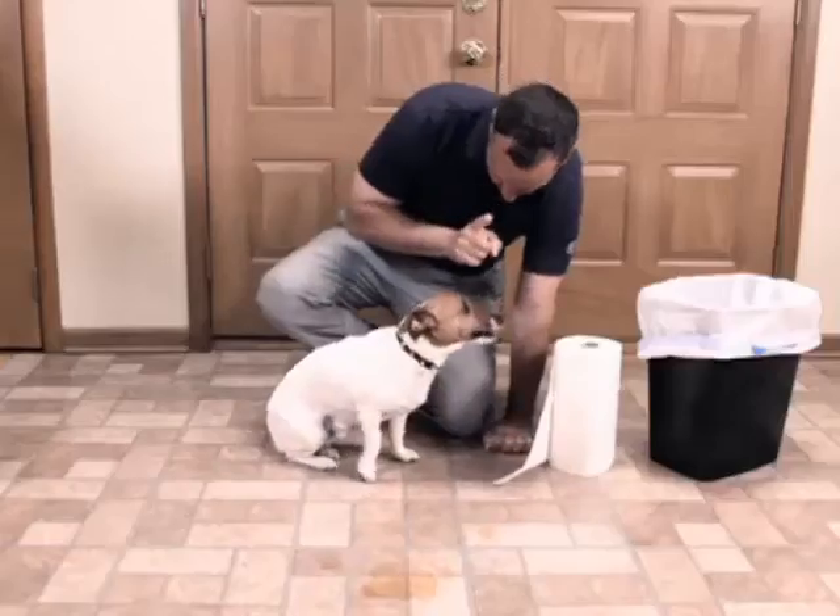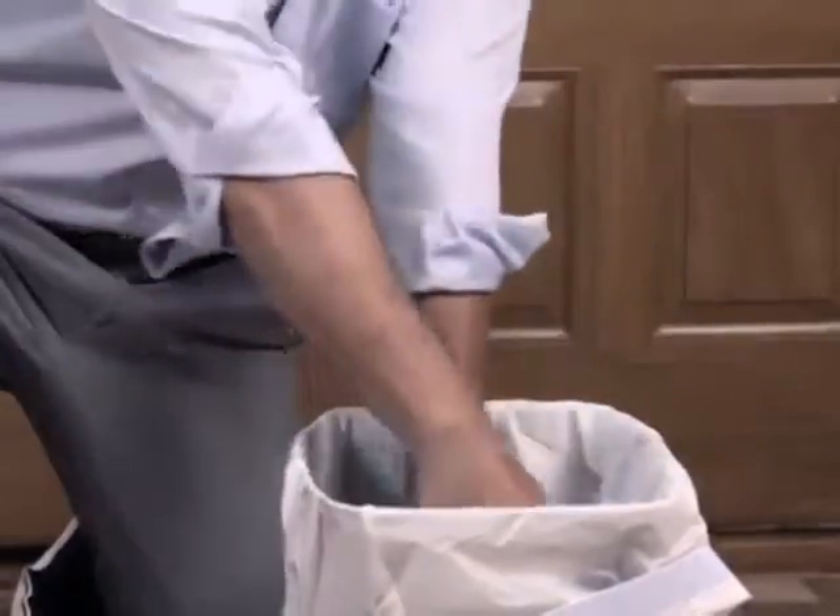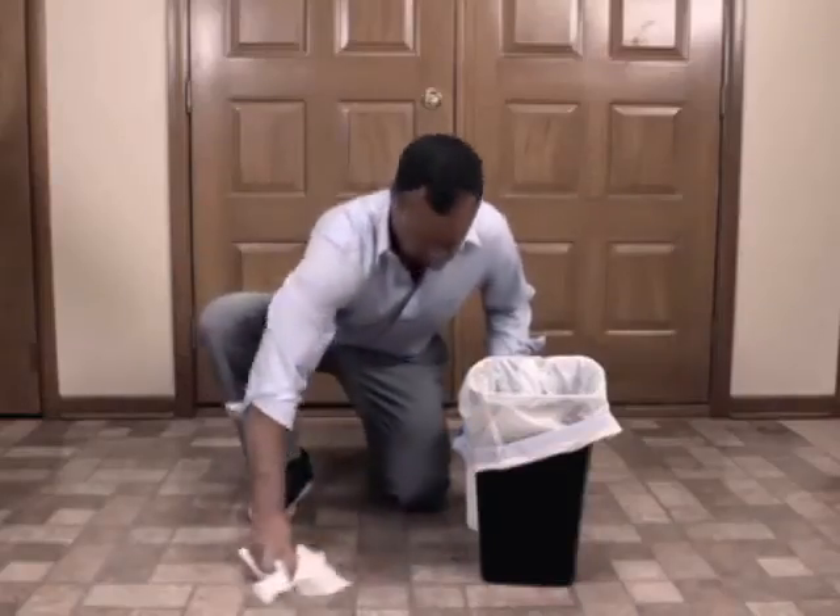If you have a dog, then you know that accidents happen. You've tried pads, but they just spill off the corner onto the floor. Tired of coming home to a mess every single day? There's got to be a better way.